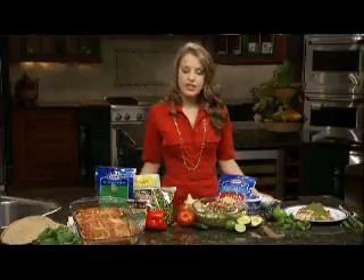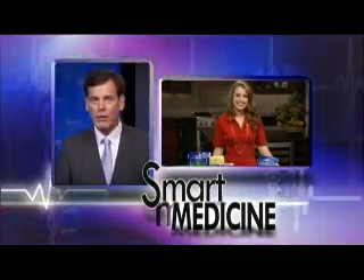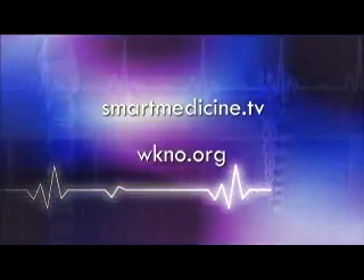All of these dishes are great to serve up to your family and friends or at your next fiesta. For these recipes or other heart-healthy information, you can go to smartmedicine.tv or wkno.org.